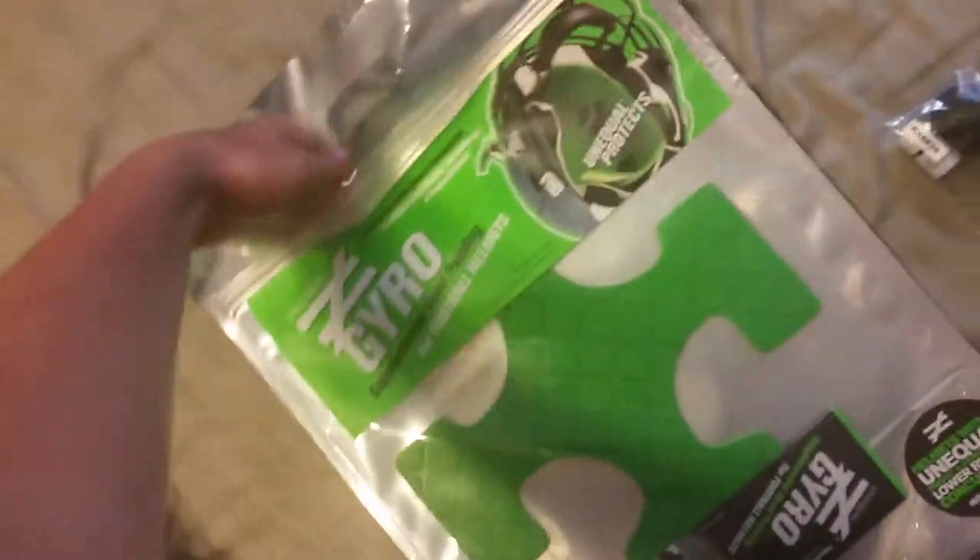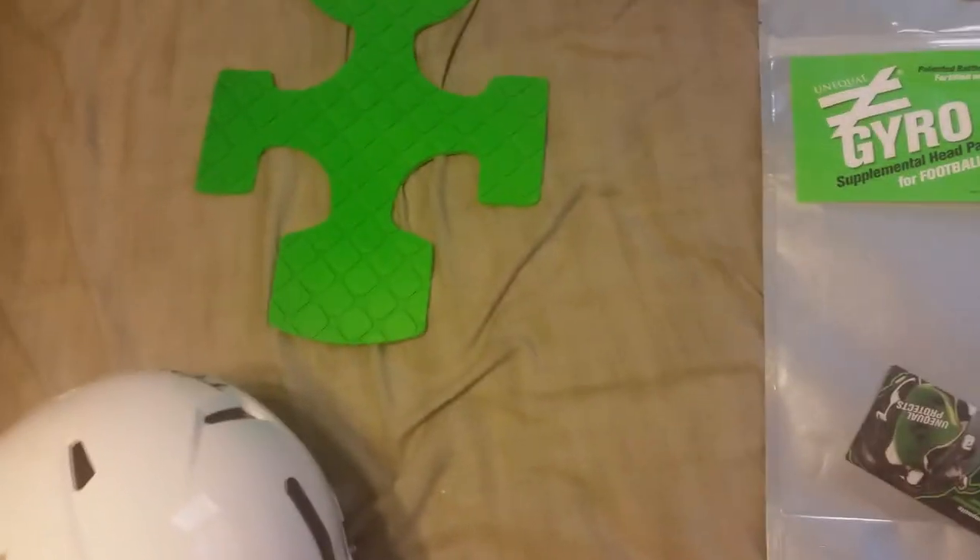I'm going to try and open this up. This is just how it came in — kind of an odd packaging. It doesn't seem very shipping friendly, but that's how it came.